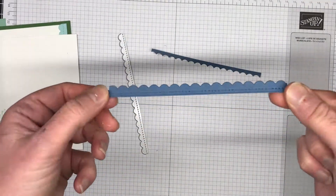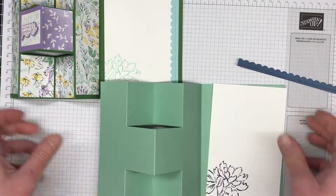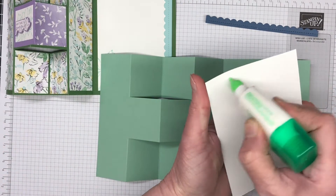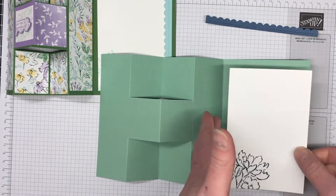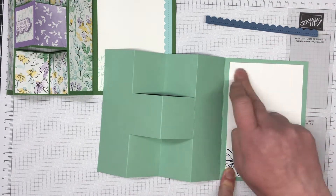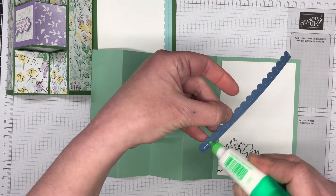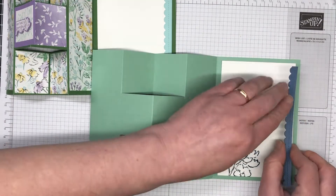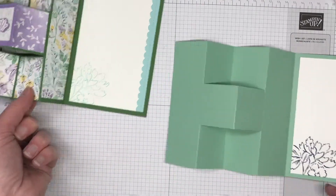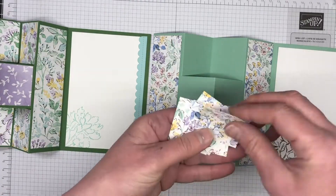If you're in need of any of the supplies I'm using on this card or any other card you'd like to create, you can purchase these in my online store. Please use the host code for this month and I'll send you out a handmade card or project as well as a bundle tutorial. I love to look after my customers. As I pop the Basic White cardstock to the inside of the card, I'm also attaching that little die cut. Now we have two of these big strips of DSP.